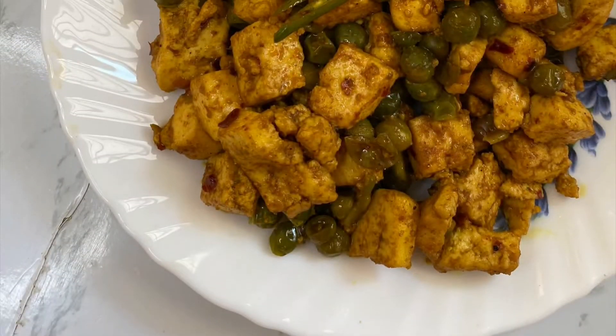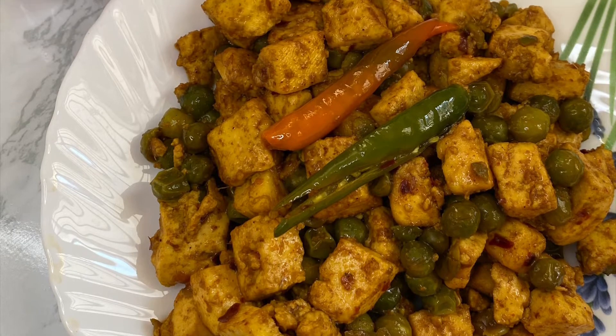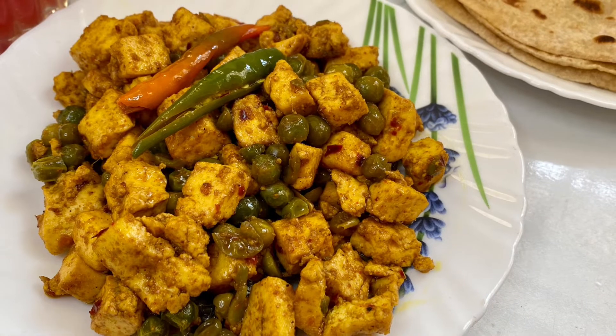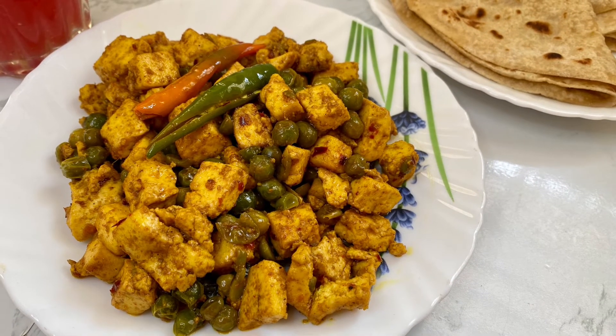A quick paneer stir fry without onion and tomatoes is ready! I'm going to garnish this with a few drops of lemon and serve it hot along with rotis, fulkas, or parathas. I hope you like this recipe — if yes, give this a thumbs up and subscribe to my channel. Thank you so much, see you soon with another video!